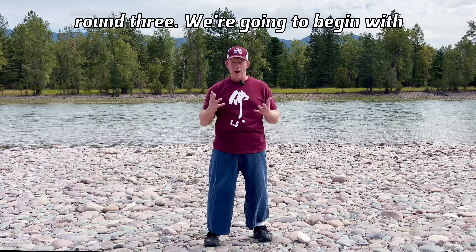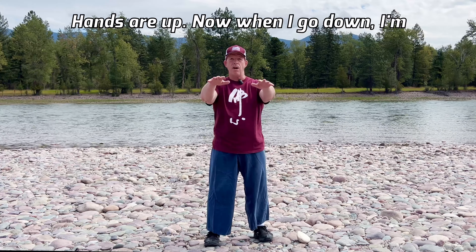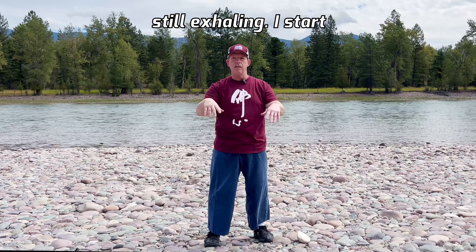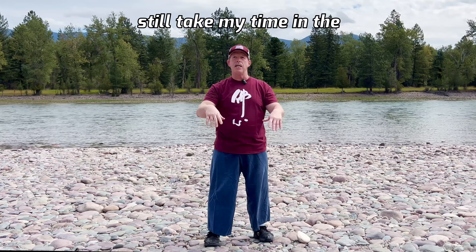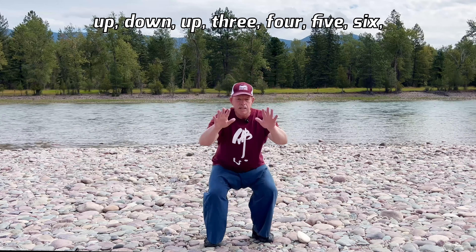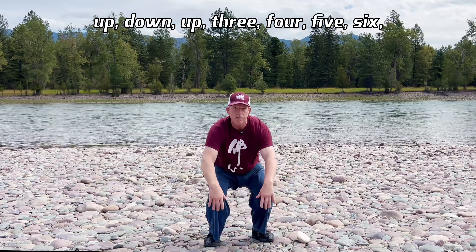Step three, round three. We're going to begin with where we just left off on the second round. Hands are up. When I go down, I'm still exhaling. I start the reps slowly — I'm not in a rush even though I'm warmed up. I still take my time in the beginning. So down, exhale, up. One, two, three, four, five, six, seven.